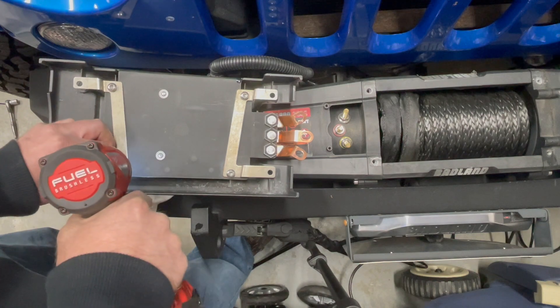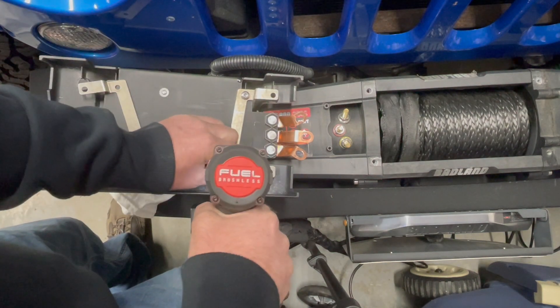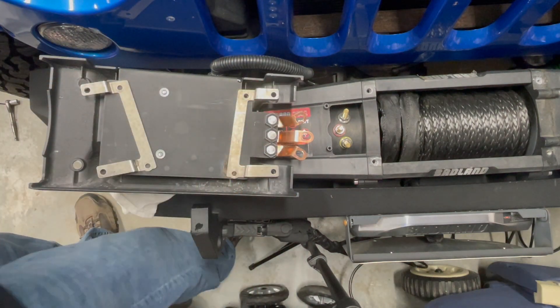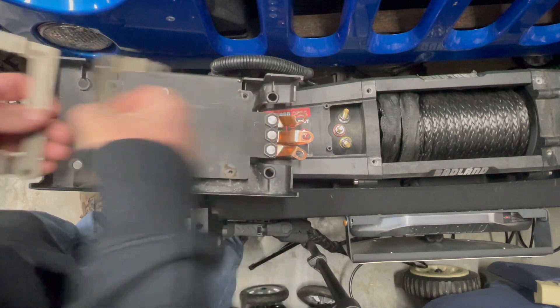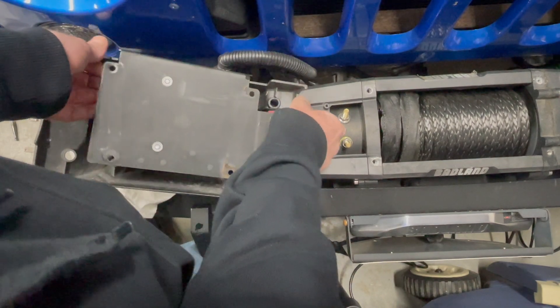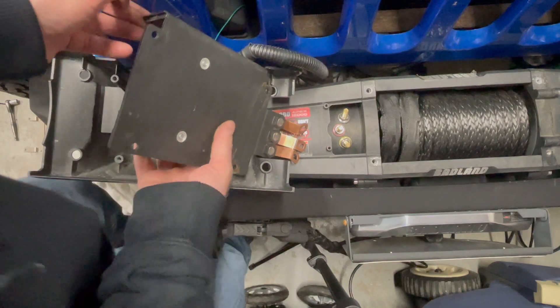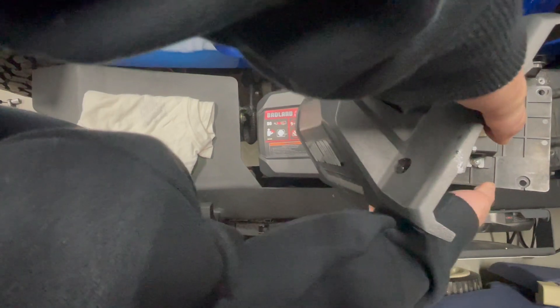Next you're going to remove these four screws. They are already pre-loosened since I already have this apart. And the solenoid pack can break free from the case. You can flip everything back over.